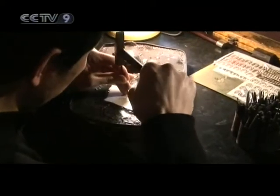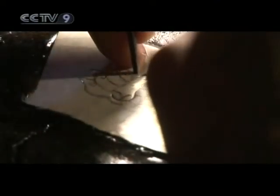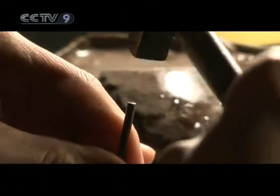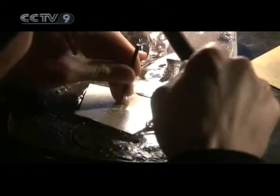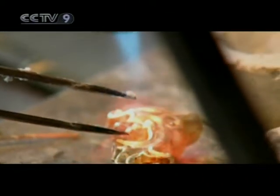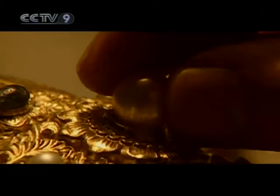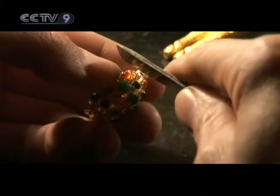The technique this master artisan is exhibiting is called chiseled engraving, where the pattern is first chiseled out of gold or silver sheets. Because the level of pliability and toughness in gold is ideal, the depth of each cut has to be exactly right. After the pattern has been chiseled appropriately, the ornaments are ready to be welded onto the piece. The second crucial step in filigree engraving is the engraving itself, where the angle at which the gems are positioned will affect the aesthetic level of the entire piece.